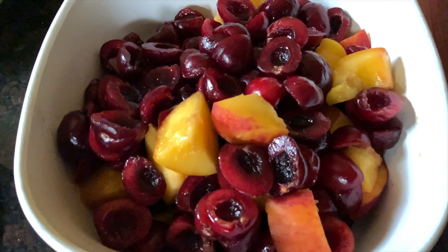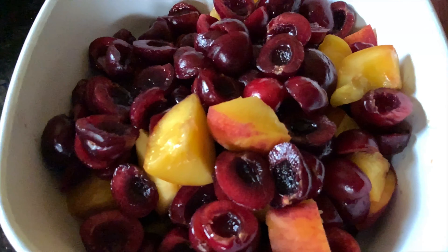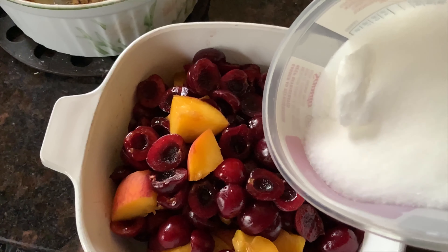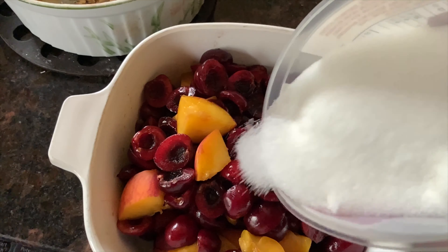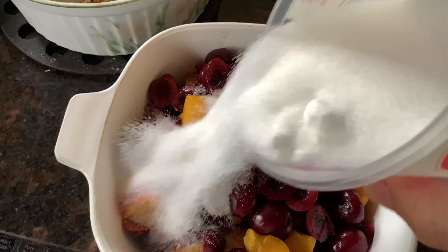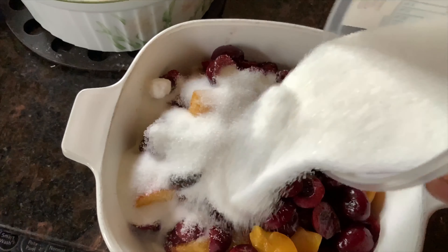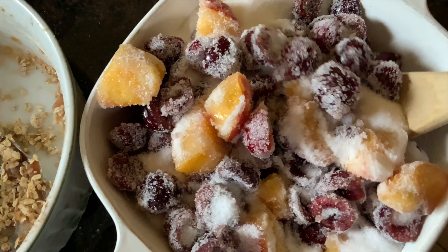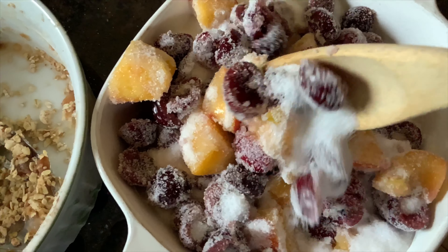So today's maceration: we're going to use 600 grams of mixed cherries and peaches. Chop them up and remove all the pits. To this, we're going to add 320 grams of sugar. You put your fruit in a bowl, pour your sugar, mix it with a spoon, and leave it with a cover on in the fridge overnight.